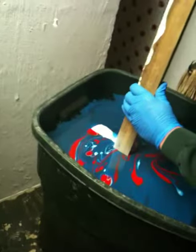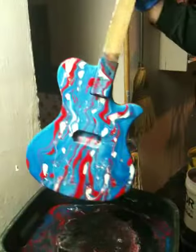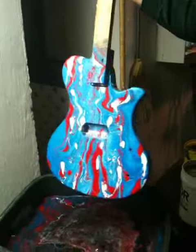Okay, get ready to swipe. There it is. Wow, that's cool.